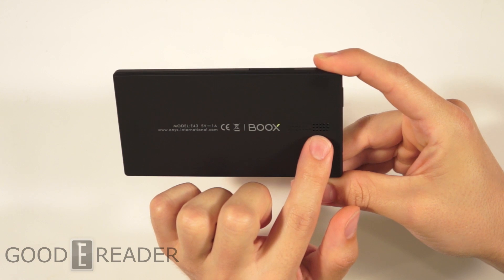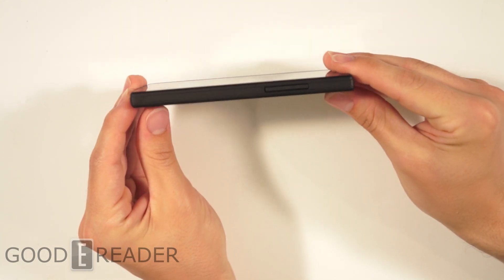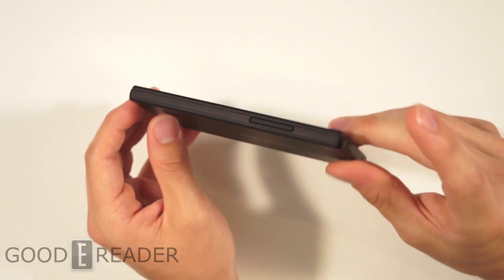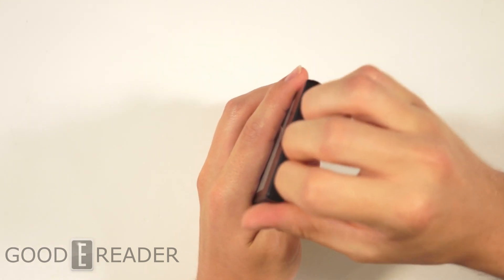You got the speaker up top, a little bit of design trailing the speaker, and the logo. Nothing on the left side, volume on the right side — which will also be crucial for hopefully taking screenshots. We'll see. On the bottom you have the microphone and micro USB.